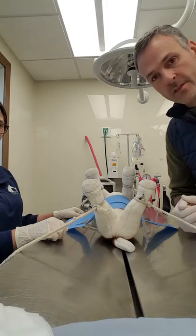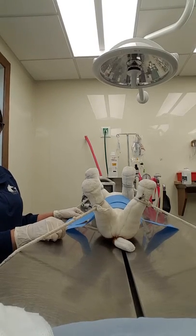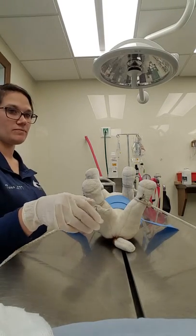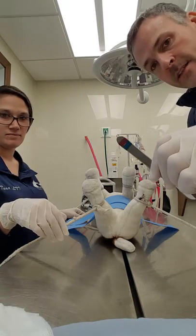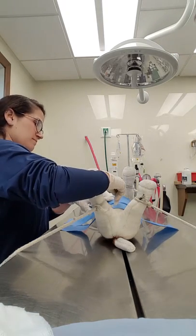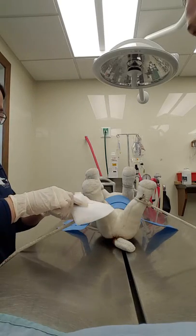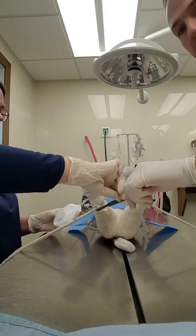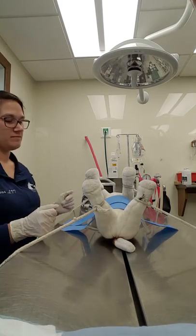We will start with a scalpel blade. The blade will be kept down, away from my hand, and I'll pass it to the surgeon to do the cut. The surgeon will then wipe off the instrument, handing it back to me, and I will place it on the tray.